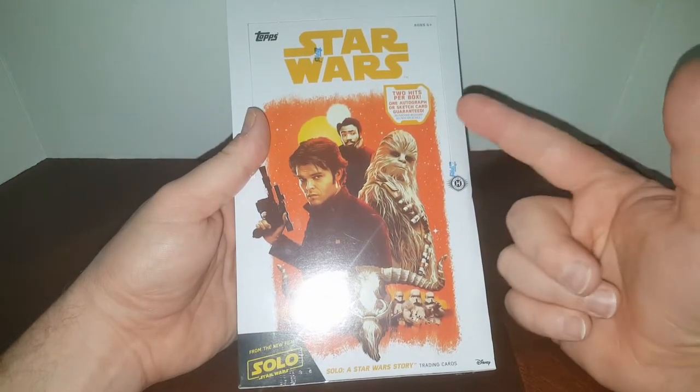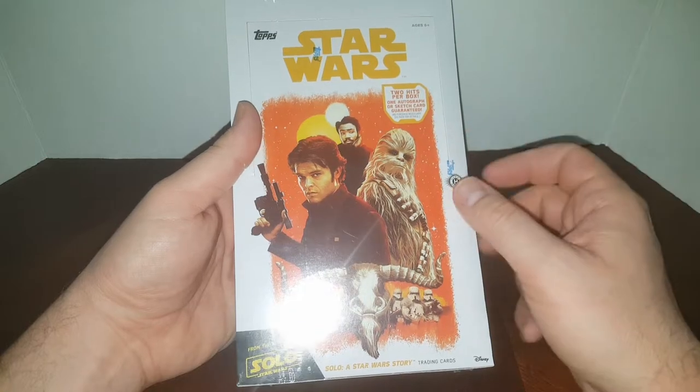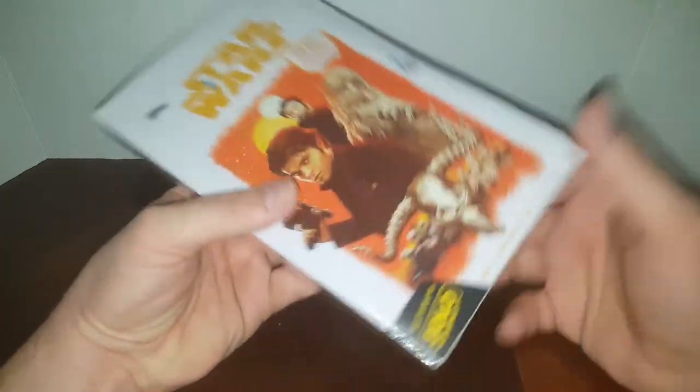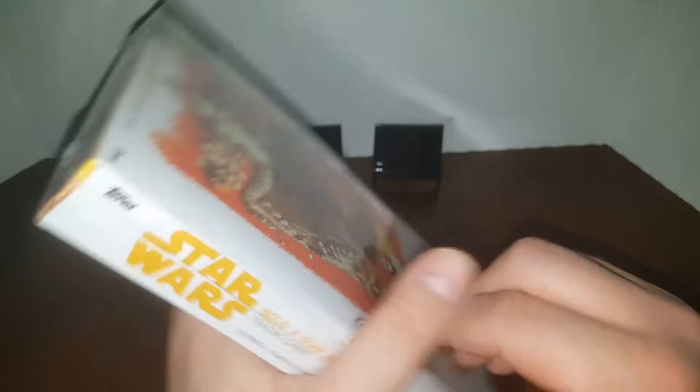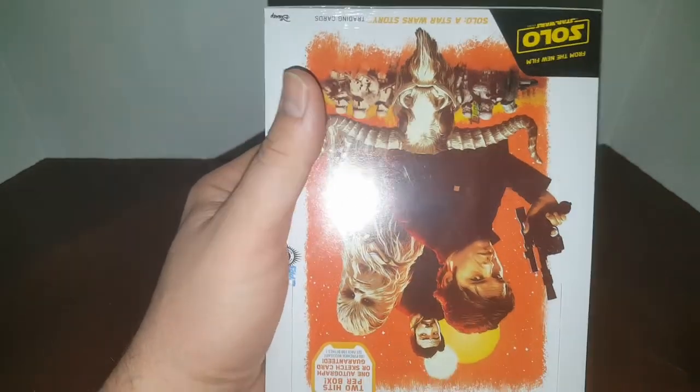You get two hits per box — one autograph or sketch card guaranteed. So without further ado, this is from the movie Solo. And it may or may not be fun, I don't know. I actually have never watched a Star Wars movie, but I do like collecting non-sport cool stuff. So that's what we're going to do today.